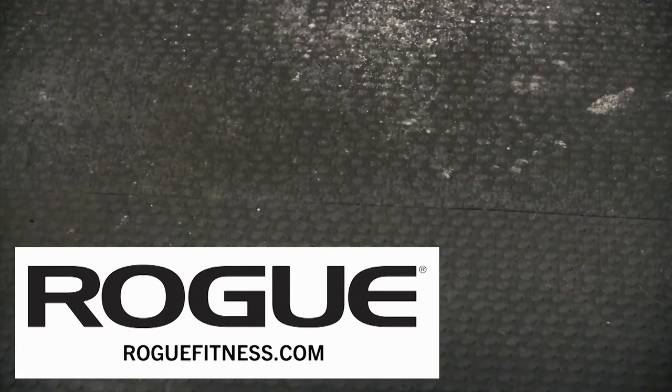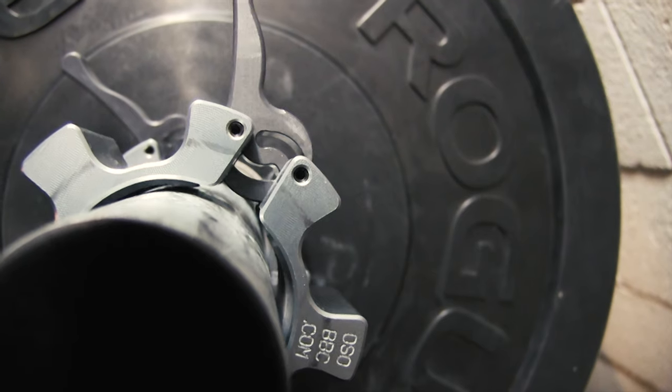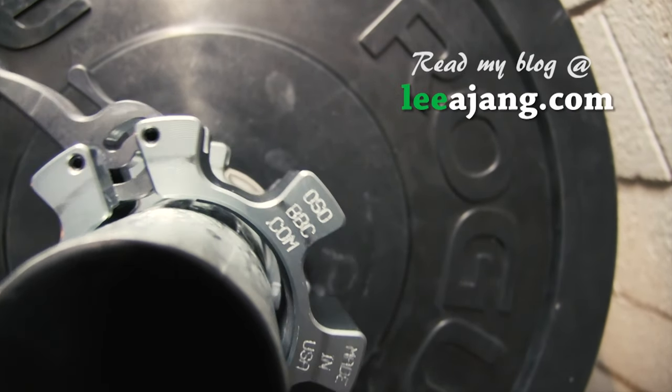This is not true of most spring collars I have used. A pair of these collars will generally run you between $50 and $60. If you want to protect your bar and ensure that your plates are tight and secure on your bar, put these collars on your wishlist.